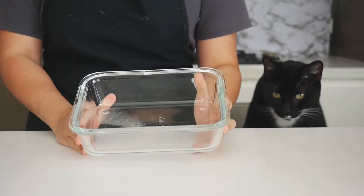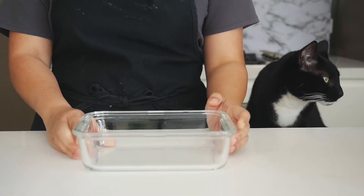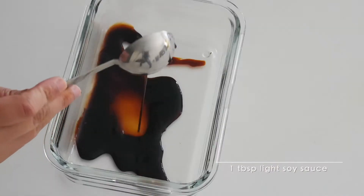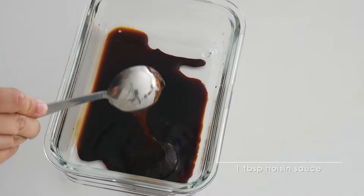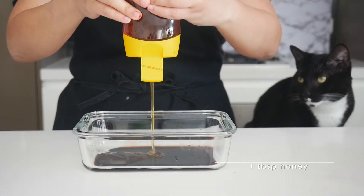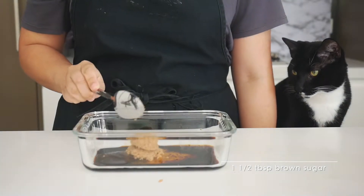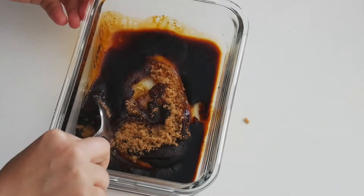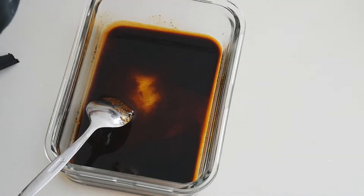First we make the marinade. Here I have a rectangular glass container where I will be marinating the pork. We add in one tablespoon of dark soy sauce, one tablespoon of light soy sauce, half a tablespoon of Chinese cooking wine, one tablespoon of hoisin sauce, half a tablespoon of oyster sauce, one tablespoon of honey, and one and a half tablespoons of brown sugar. Give that a good mix and add in one quarter cup of water, then mix everything to combine.